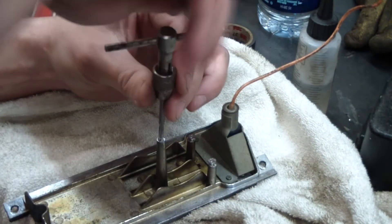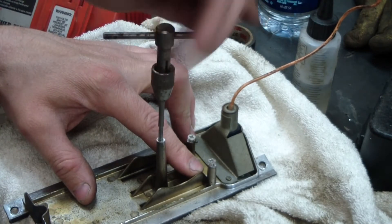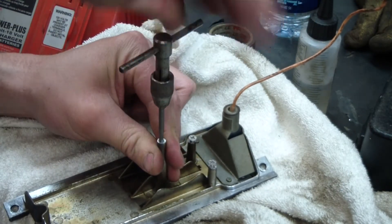Just using a regular plain old starter tap. I had to run it in the other ones about four times — the flutes are getting full of aluminum or whatever type of metal this is.